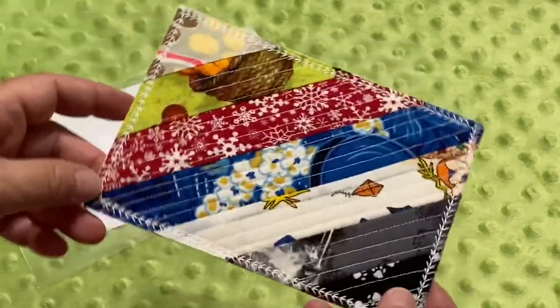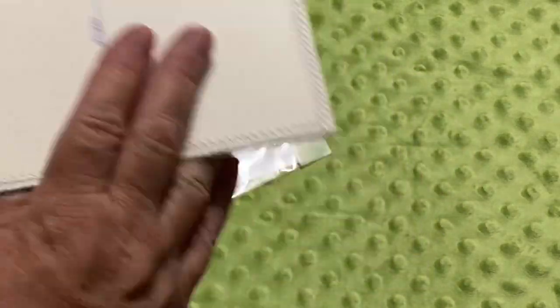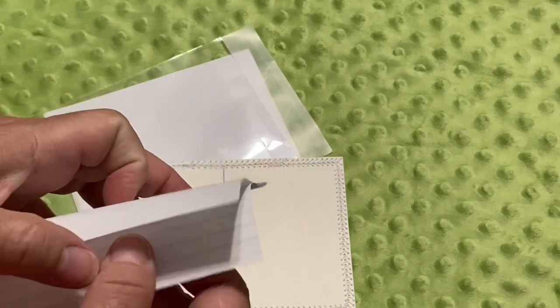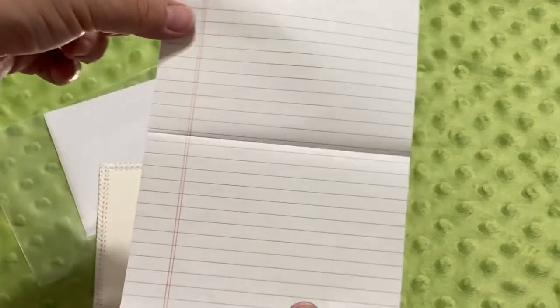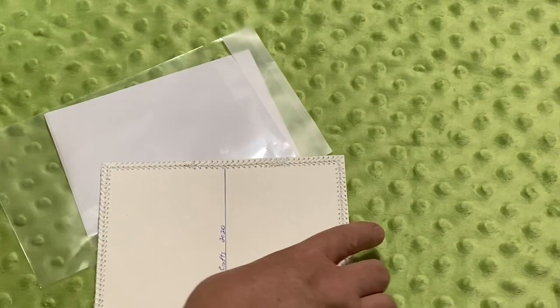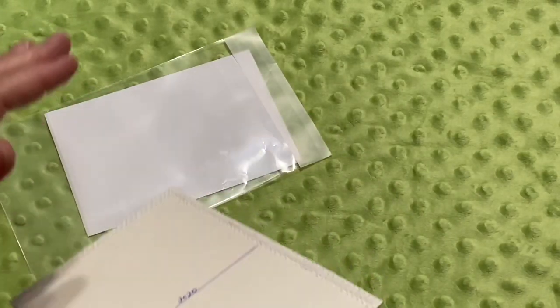If it's something you want to look back on over and over, you might not want a message written on it. In that case, I suggest taking a piece of computer paper, regular notepaper, or one of these small legal pads and writing your message on there. That way grandma has that nice message. Maybe you want to put a recipe on there and send that along with your fabric postcard. So let me show you how to get these all packaged up and ready to go in the mail.